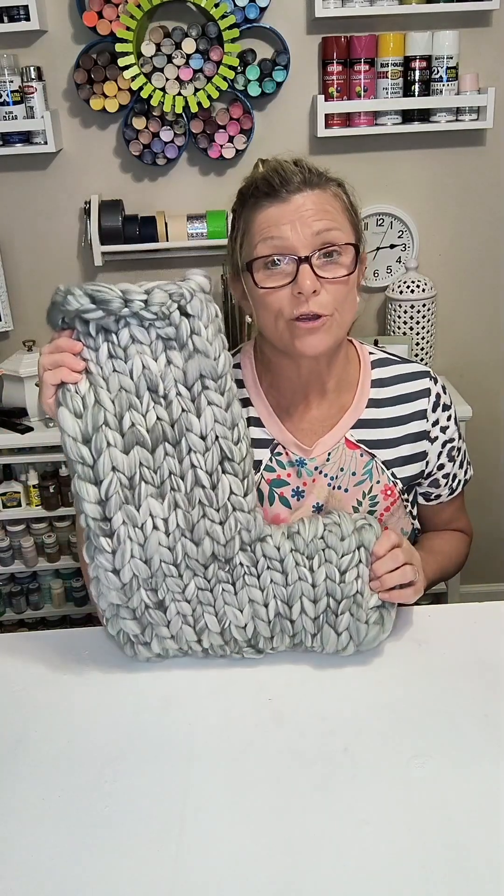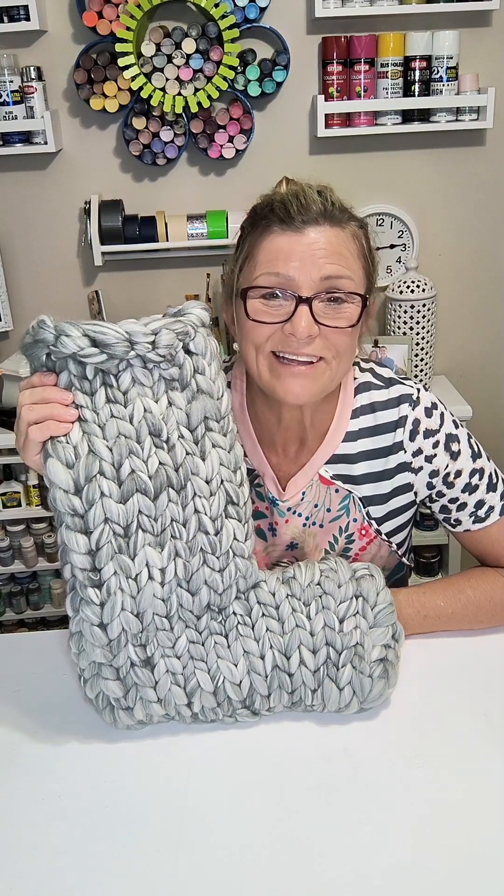So go check out the blog as well. If you like this, please give me a big thumbs up and share it with your friends — maybe they'd like to make a Christmas stocking for their home this year. Also go check out the other girls and see what crafts they're sharing. Y'all have a great day. Thanks for watching. God bless.